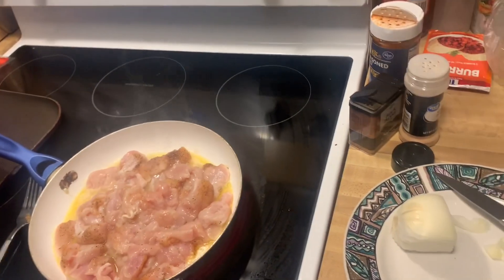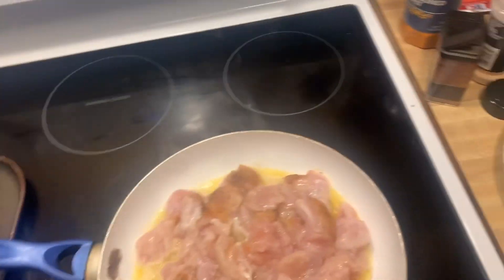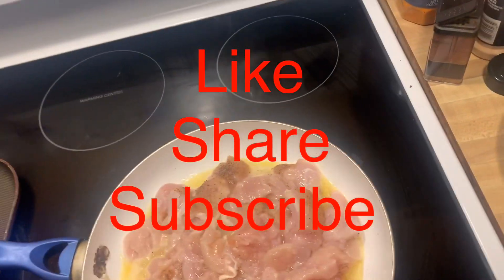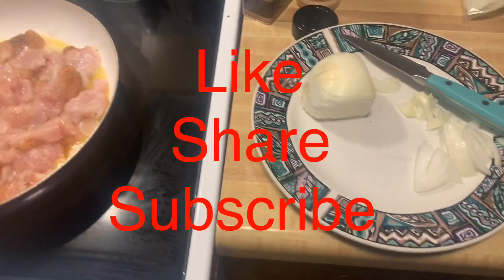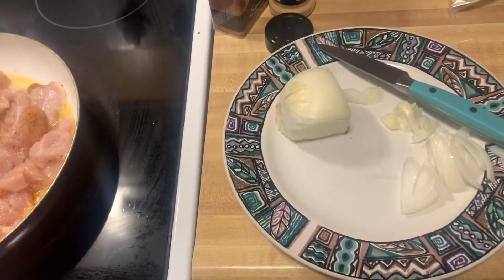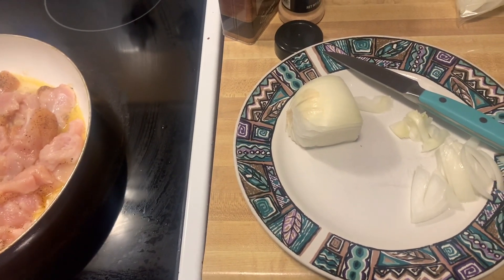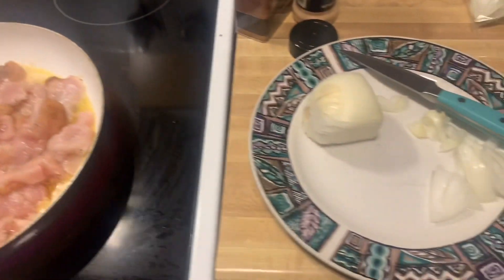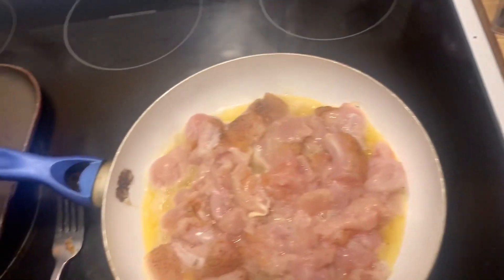Welcome to Joanne's Sweet and Savvy Creations. This is a last-minute video — I decided I never did a video on quesadillas, so welcome to my channel. If you want to subscribe, please do so. Thank you to everyone that has subscribed so far.